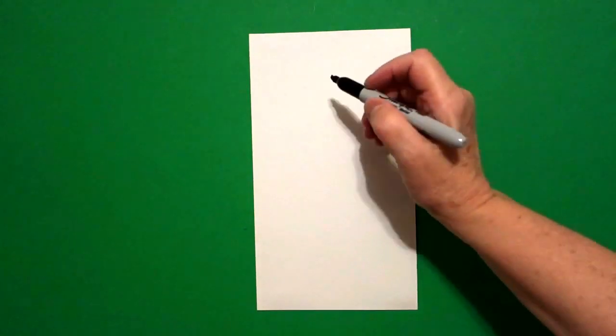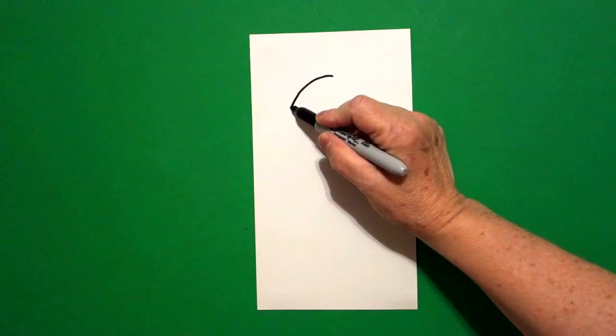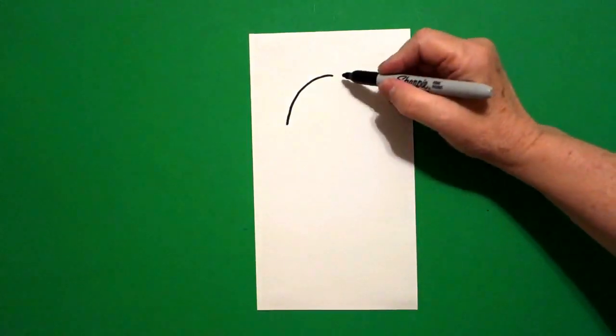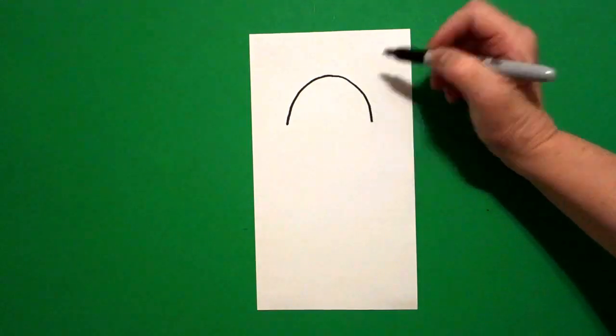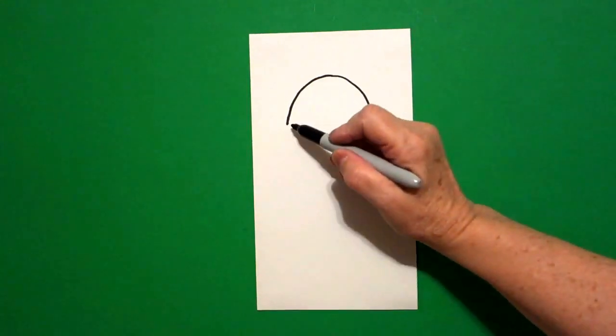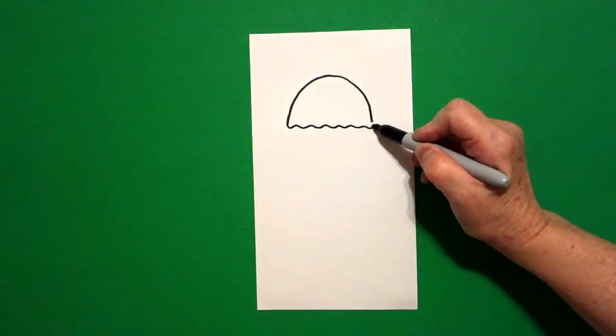I take two fingers in the center, right underneath I put a dot. From the dot, going towards the left, I draw a curved line down on the left, come back to the dot, curved line down on the right. Come back to the left and draw a wavy, wavy, wavy line, connect.